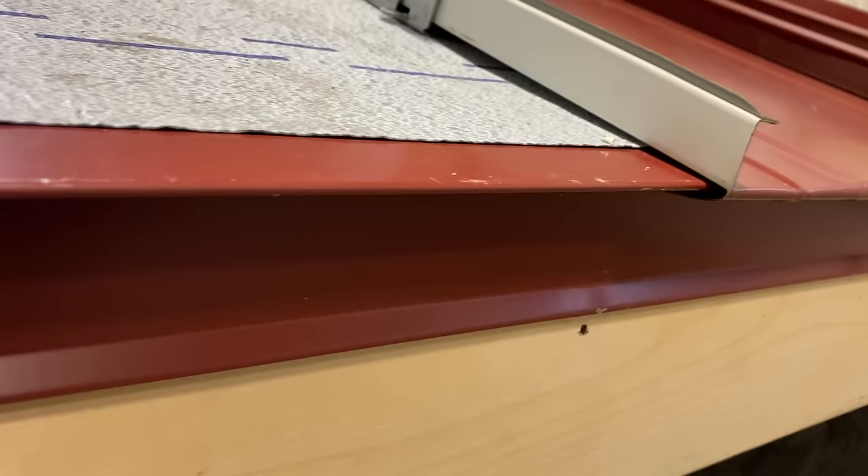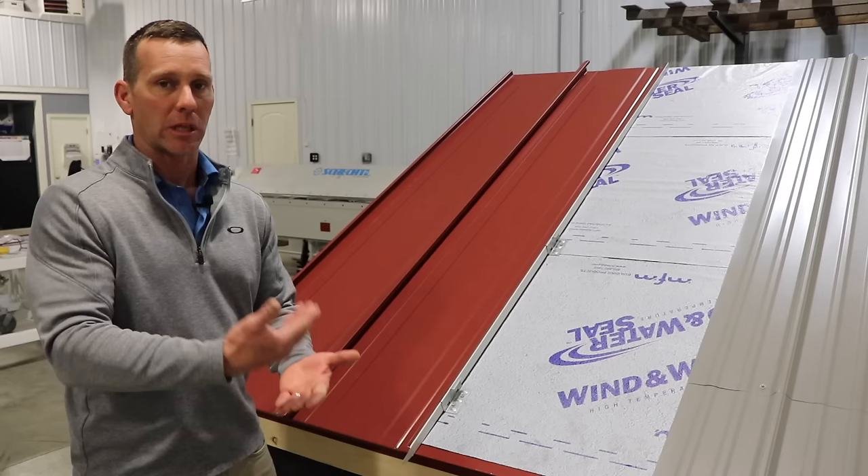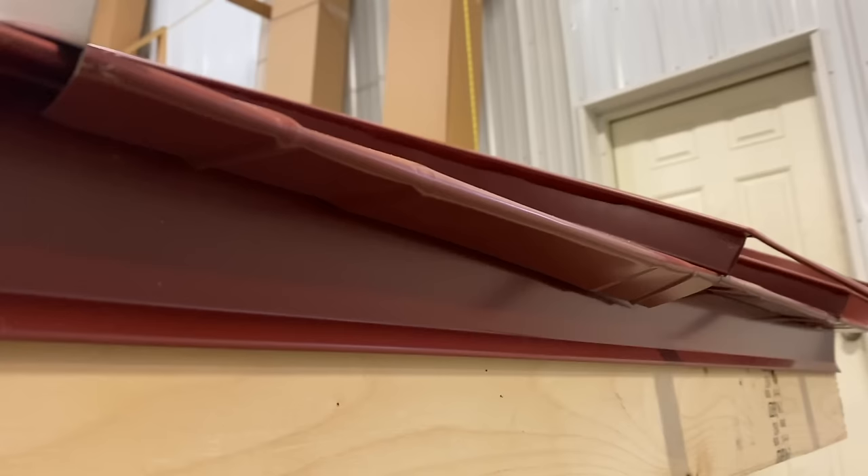In corrugated metal there are no hems — metal just gets laid on top of other metal and shot with a screw. With standing seam, you can see here at the eave of this sample: the panel has been turned down and hemmed, and it's actually hooked onto the drip edge. In corrugated metal it's just laying on top of the drip edge. That's what I mean by interlocking trims.